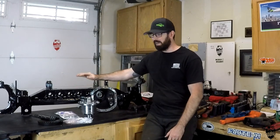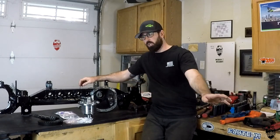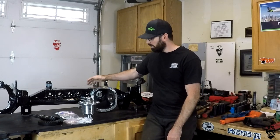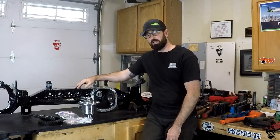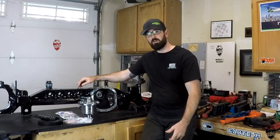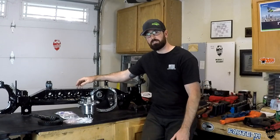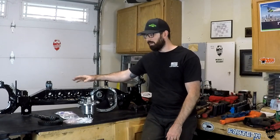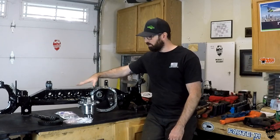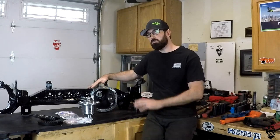In my opinion, Dana 30s are an absolute fantastic platform. I had one in my Jeep for a long time — this is a high pinion Dana 30 out of an XJ Cherokee — and I never broke that thing. I had a locker in there with factory shafts, then chromoly shafts. I never broke any of them. I had 36 IROCs on there and beat it up pretty good, never had any problems.